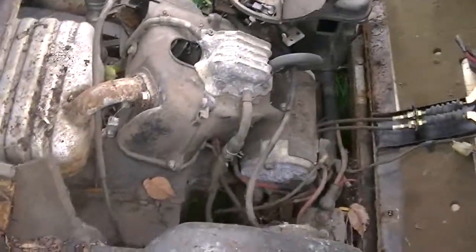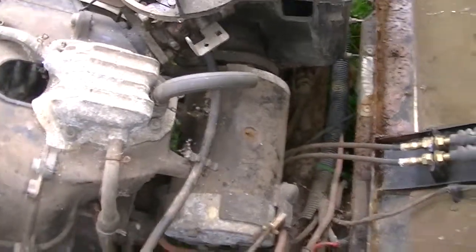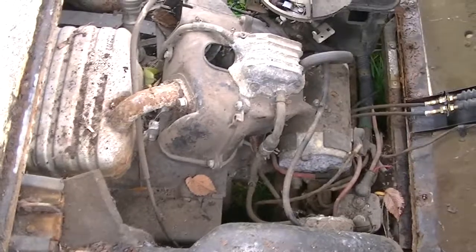Here's the engine. Spark plug was out of it, and the ignition coil was missing when I got it, so I couldn't try to fire it up. I did put power to the starter gen, and it barely spins, so I don't think that's any good.